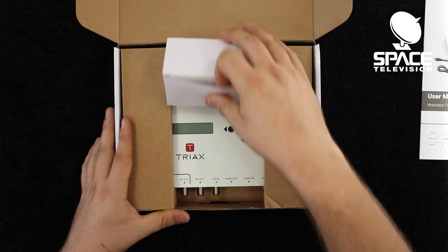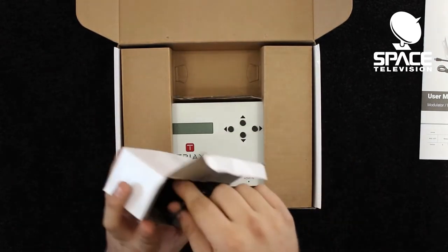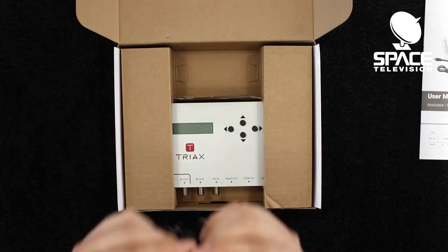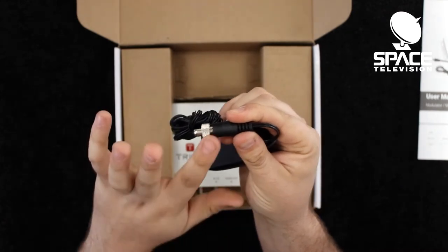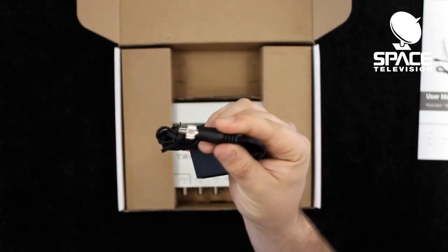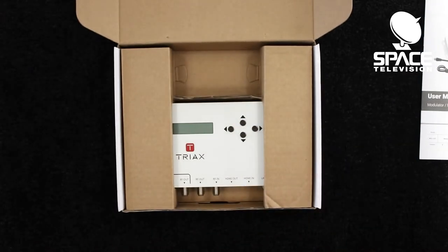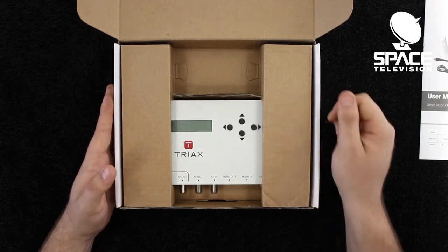We have a power supply, which is a nice common 12-volt 1-amp power supply, which is really easy to find if you need a replacement unit. It comes with a nice screw-on connector, which allows you to lock this onto your Tri-AX modulator, enabling you to work on this unit while it is live and not accidentally pull out the power.